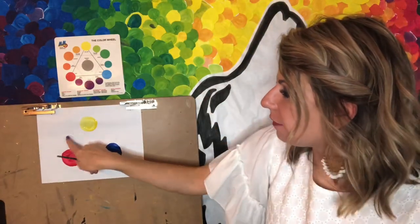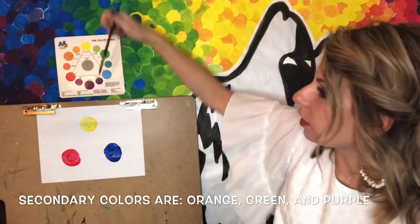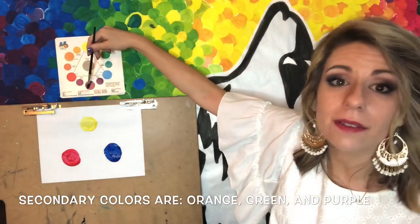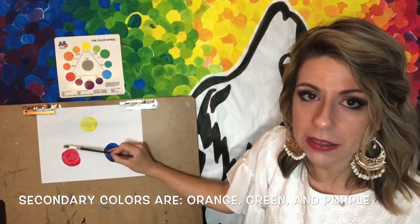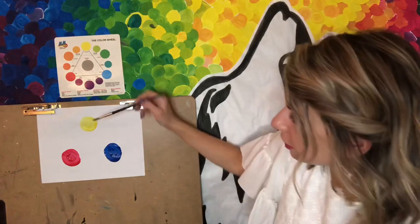Now we want to start making those other colors that can fit between the primary colors, and those are called our secondary colors. Our secondary colors are orange, green, and purple — or you may call it violet. We're going to show you how that works by mixing together these primary pairs to create secondary colors.